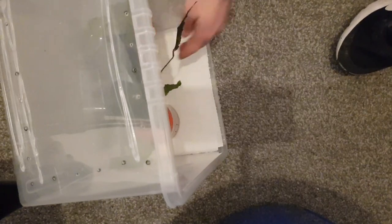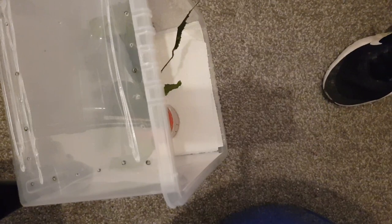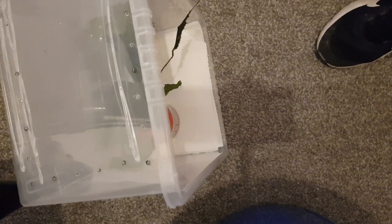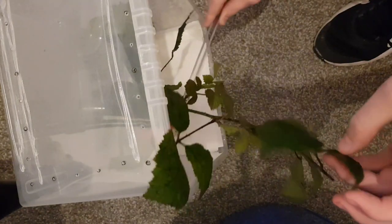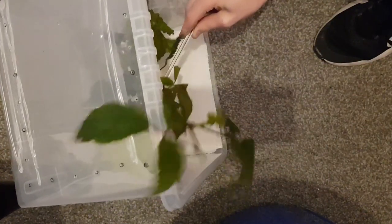You can just position them right, whatever they need to be. I have tweezers. Now we're going to try and get them back off this one. I'll start with these two, you start with those two. There's got to be a better way to do this, there really does.